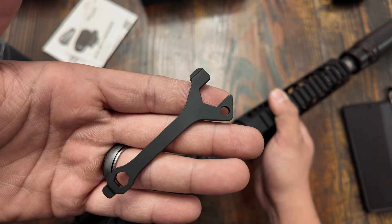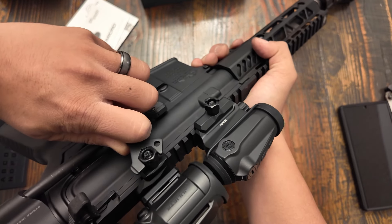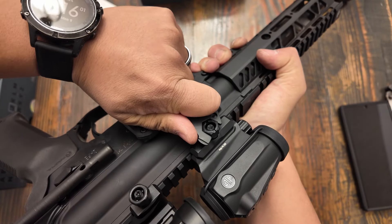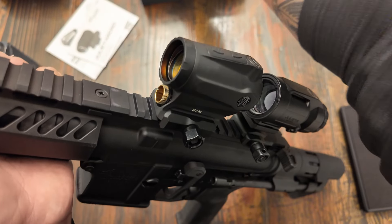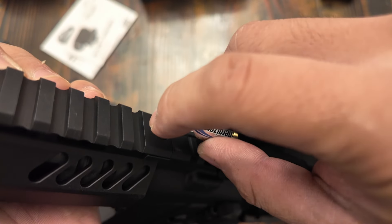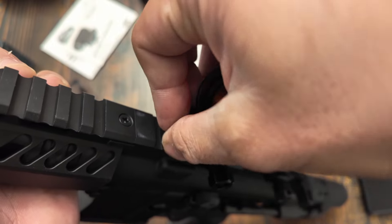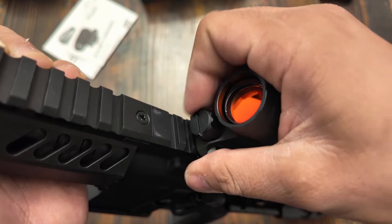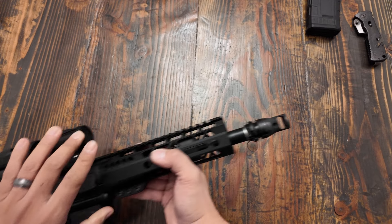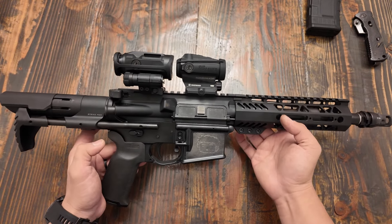Good thing we have this half-inch tool here in order to actually get this thing torn down. They make it really easy by using these AAA batteries — easy to find. You don't really have to scurry around the internet trying to find some CR2032s or whatnot. You can go to any gas station and get those things nice and easily. And with everything installed, this looks absolutely stunning.